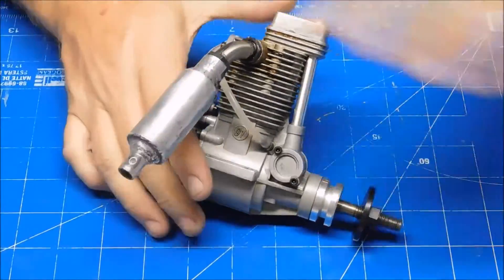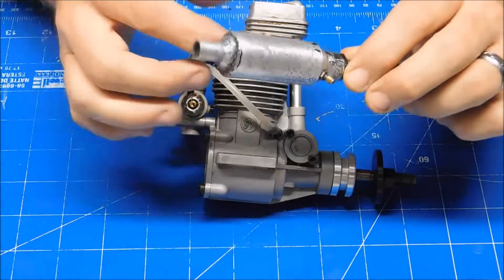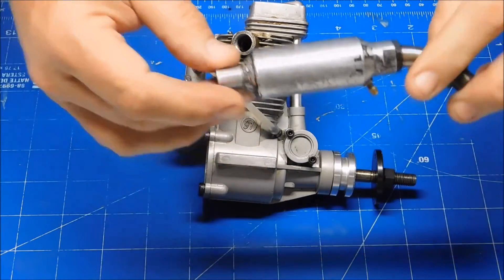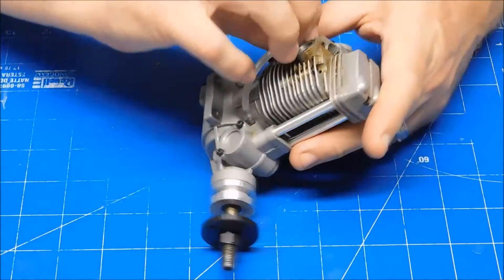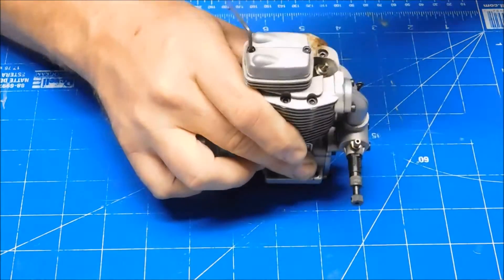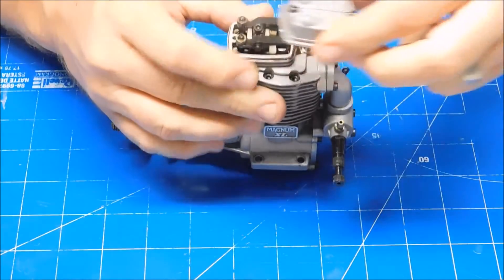This engine ran okay, but didn't seem like it was really producing the power that it should after seeing what a Magnum 91 with a 14-6 prop should do. If you look in that video, this muffler was really carboned up. I let it soak overnight in LA's Totally Awesome cleaner, then took very fine-grit sandpaper to it just to get it looking like this. It's yet to be determined if I'm going to spend any more time on that. So I'm going to take a look inside here and see if we can ascertain how much run time is on this engine.